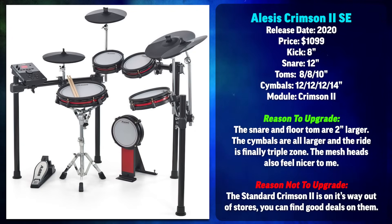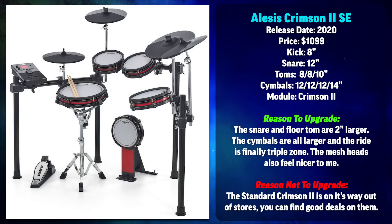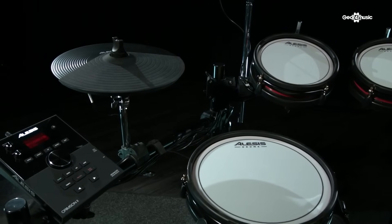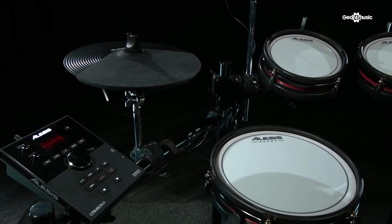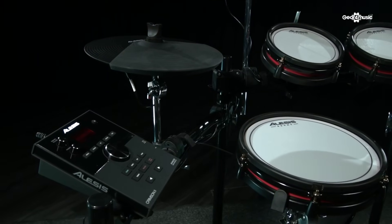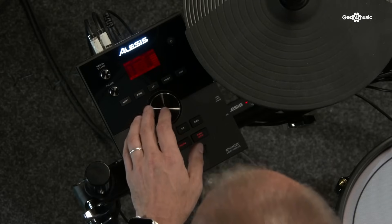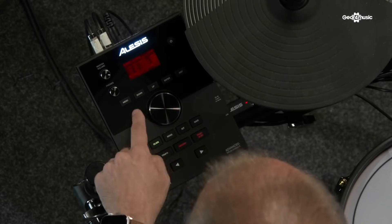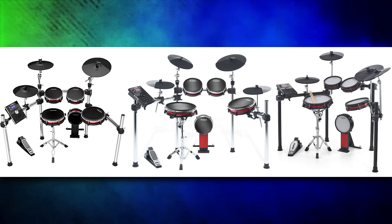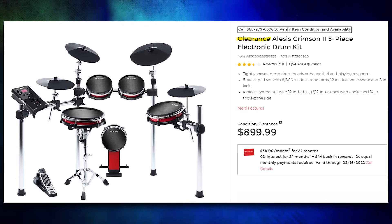The Alesis Crimson II SE is significantly better than the Command line in many ways. You're getting an actual three-zone cymbal with a bell zone, a 12-inch snare on a snare stand, and better thicker white mesh heads that feel nicer to play. The crashes are two inches larger, the hi-hat is two inches larger, and the floor tom is also two inches larger. I still want to remind you that the kick drum is not the greatest, so if you play a lot of double kick I would avoid this set. This is the third version of the Alesis Crimson — Crimson I, Crimson II, and Crimson II SE. The Crimson II is still available at Guitar Center for around $800, but I'm not putting it as an official pick because I don't believe they're manufacturing it anymore.